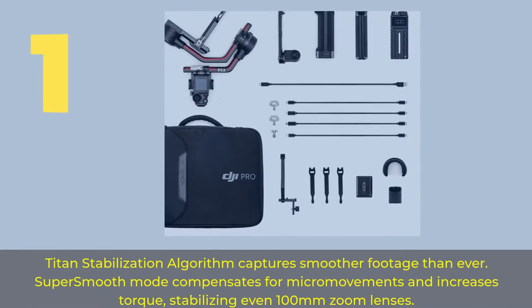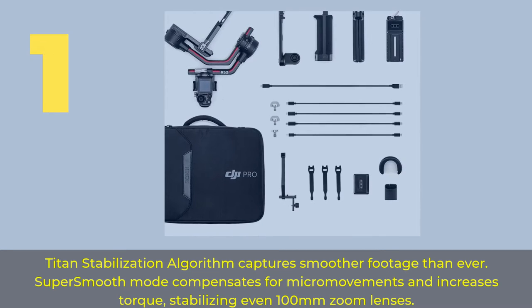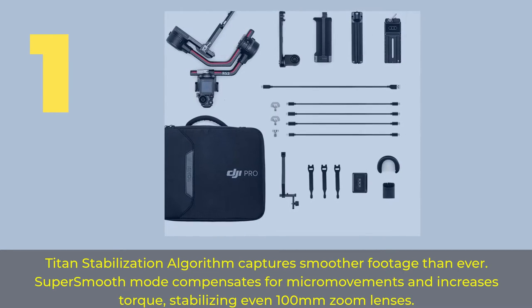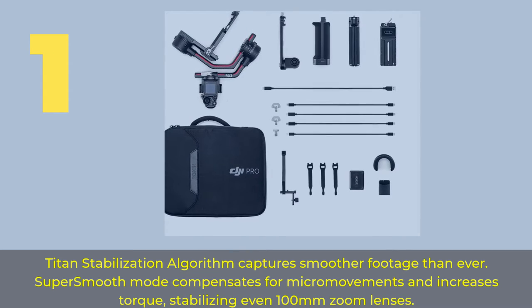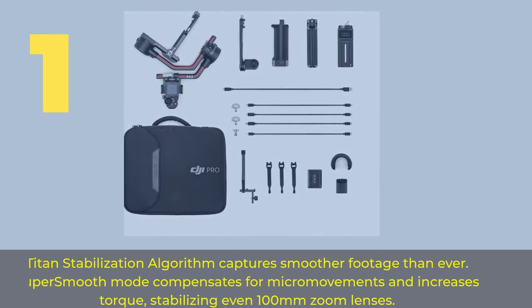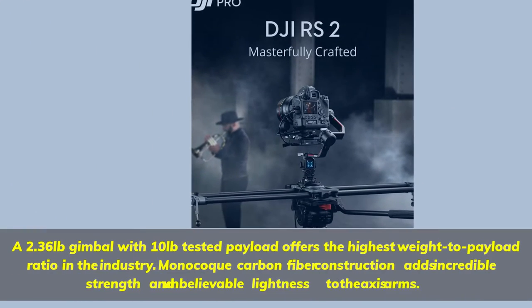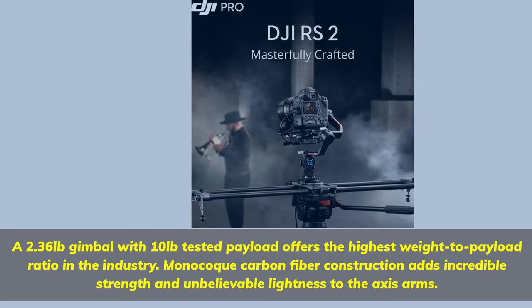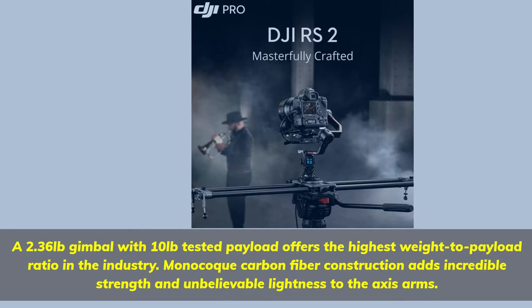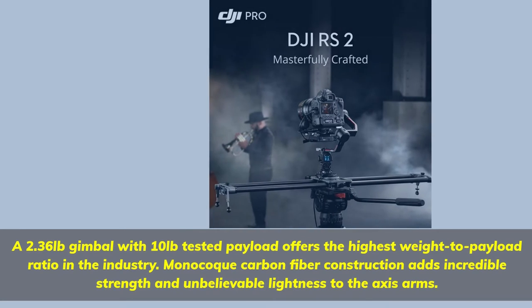Number 1. The Titan stabilization algorithm captures smoother footage than ever. Super smooth mode compensates for micro-movements and increases torque, stabilizing even 100mm zoom lenses. A 2.36 lbs gimbal with 10 lbs tested payload offers the highest weight-to-payload ratio in the industry. Monocoque carbon fiber construction adds incredible strength and unbelievable lightness to the Axis arms.